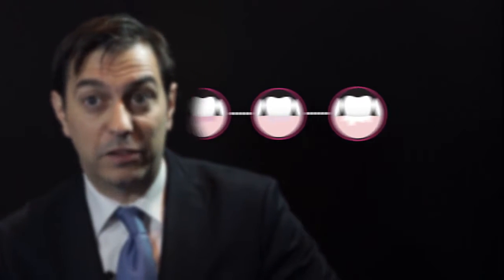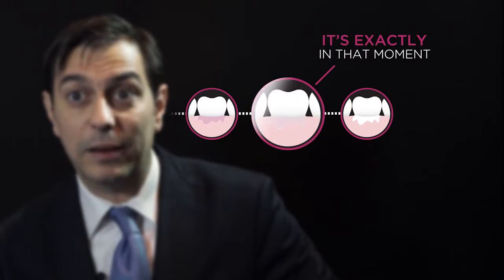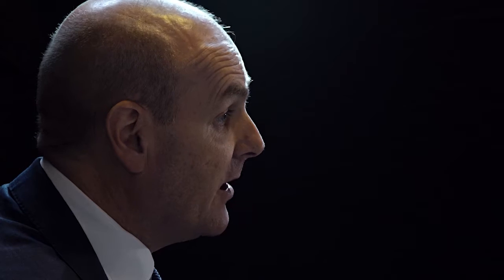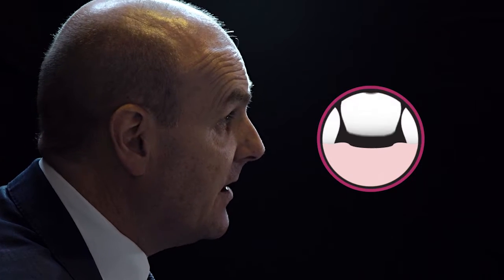It's not before, it's not after — it's exactly in that moment that you can easily get rid of the excesses of cement. The color change technology is fantastic because when it starts to change from pink to white, then you know that that's the right time to remove it.